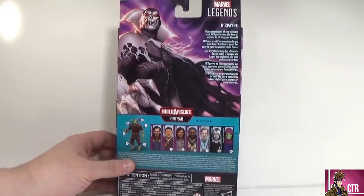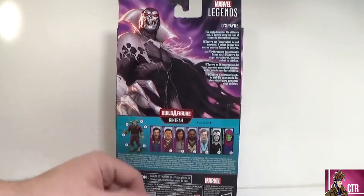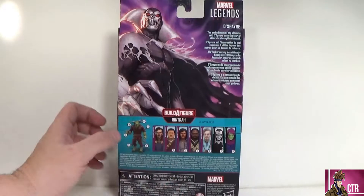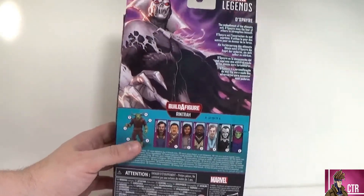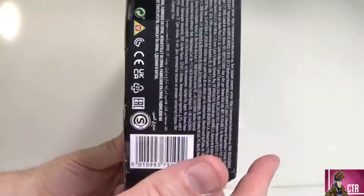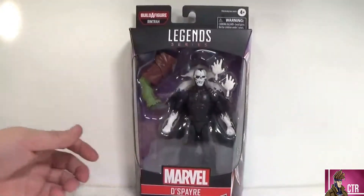There's another really great shot of him on the back — this art is so good I don't even want to throw the box away. It shows the other figures in the wave. We've done all the MCU Multiverse of Madness figures and are now on Despair, with just Sleepwalker and the builder figure left. UPC is on the bottom as always. Let's open it up.